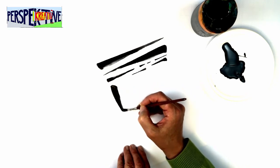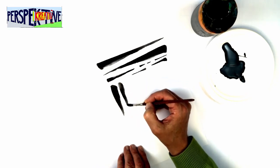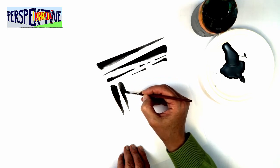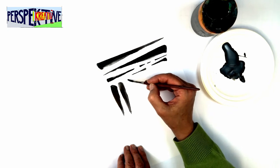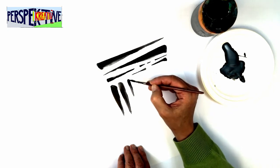Es ist sehr wichtig, dass die zeichnende Hand sich auf dem Papier abstützt. Sie darf sich nicht frei bewegen, sonst kann sie den Druck auf dem Pinsel nicht kontrolliert modulieren.